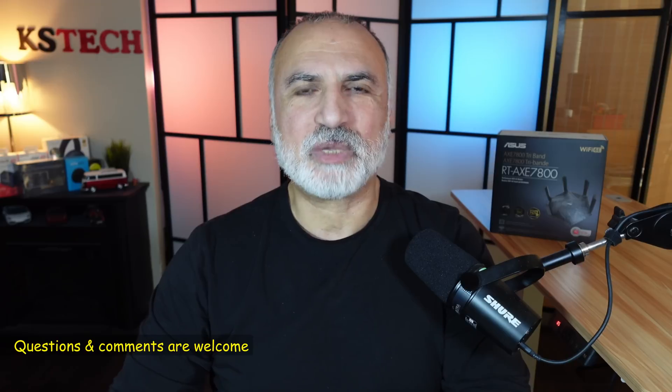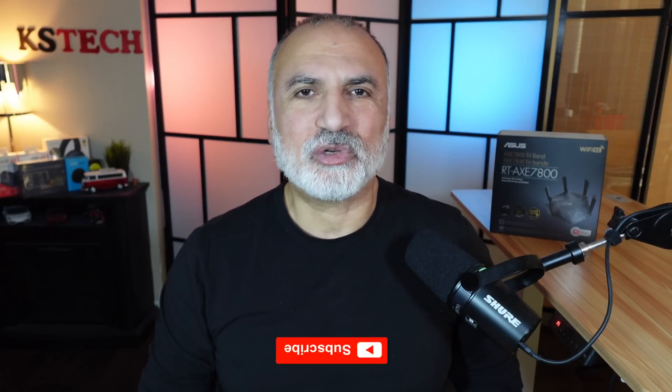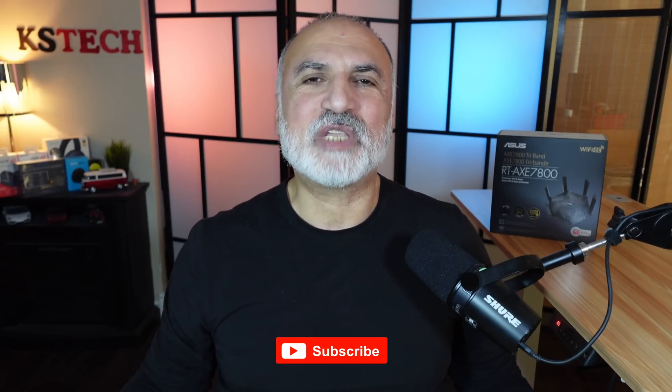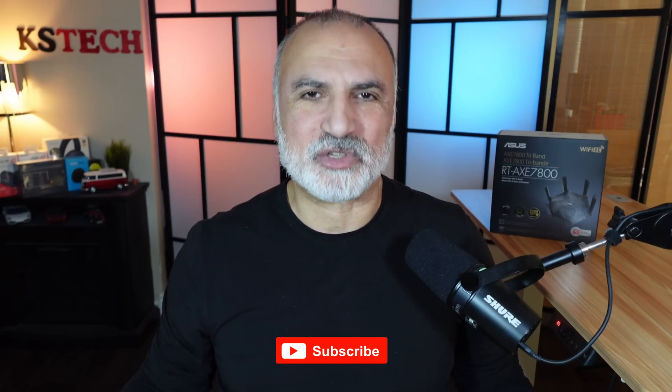If you have any questions or comments feel free to put them in the comment section below and I'll be happy to answer. If you like the video please share it, subscribe to my channel, and give it a thumbs up. Thank you all for watching — I'm Eloy from Knowledge Sharing Tech, see you in the next video.